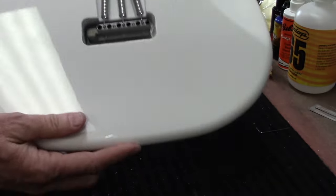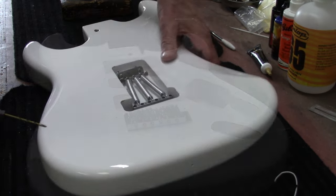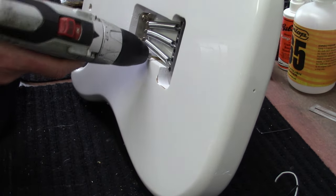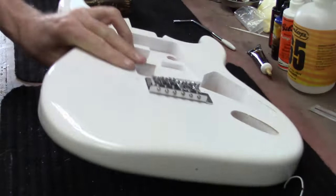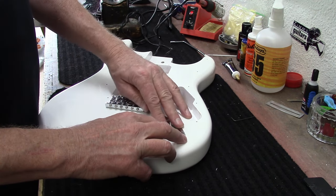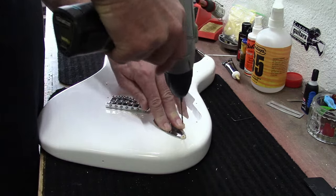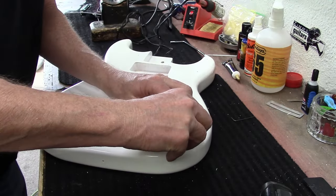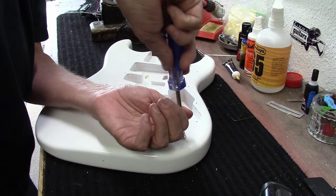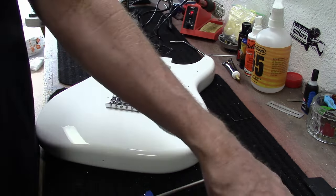The bridge is in there. Now I need an output jack cover — I think I have one of those laying around. Let's drill a hole right here for the ground wire. I've got an output jack and I'm just going to lay it in here — I think it looks good. I'm going to install one screw in here that holds this output jack in there, and then it'll be in perfect location for me to drill the second hole.